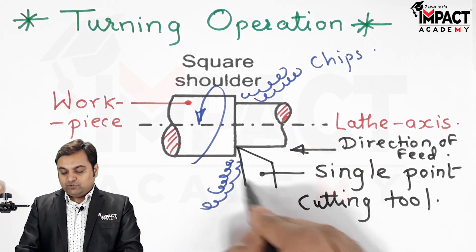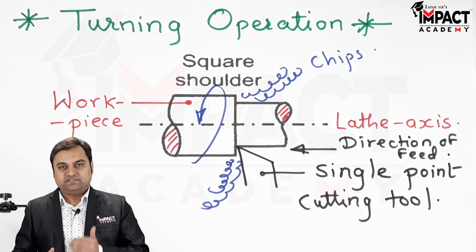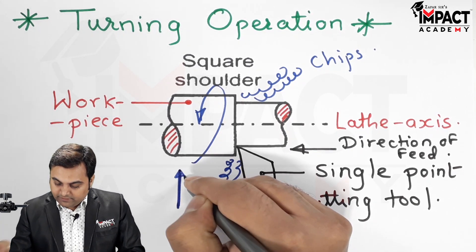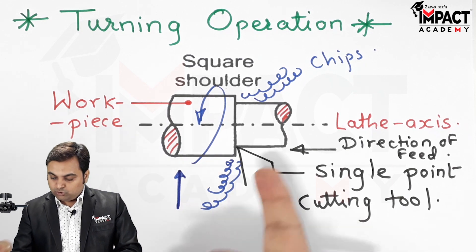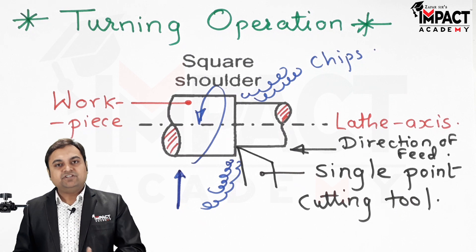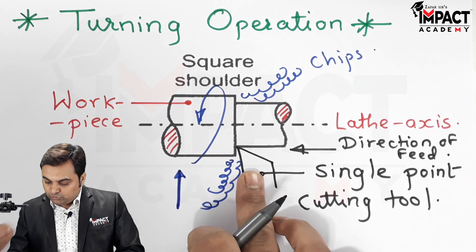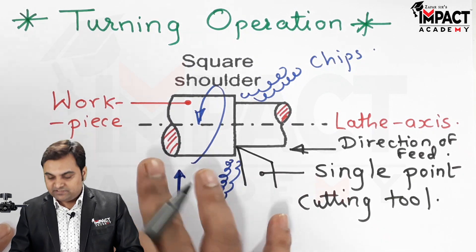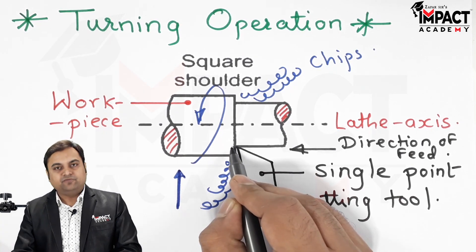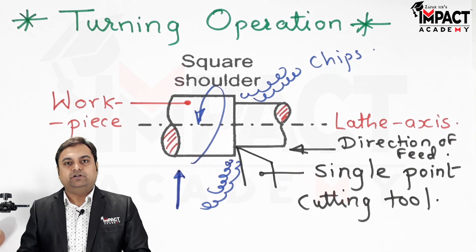Using this cutting tool, the depth of cut is given by providing a cross feed in the direction perpendicular to the lathe axis. During the turning operation, for a rough cut the tool is fed in a direction perpendicular to the lathe axis. When this distance is greater — that is, we are taking a heavy depth of cut — more chips are removed, and that is called a rough turning operation.